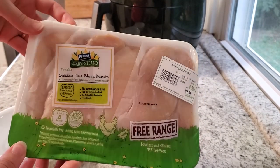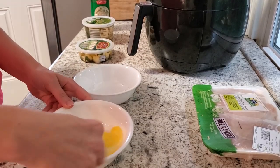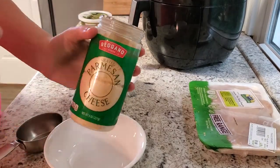Hey everyone, and welcome back to my channel! Today's recipe is going to be keto chicken parm. You can find the full recipe down below in the description box — I have a link to my blog post.